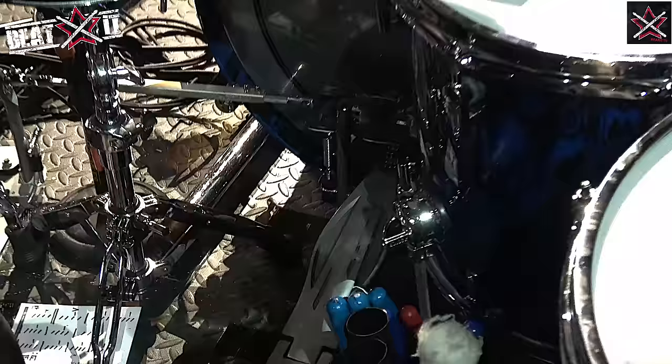What skin do you usually put on the bass drum? The skin on the bass drum is the Power Stroke 3 — so it's the PS3. I've tried lots of different skins and I keep coming back to that one. It just gives me the right tone.